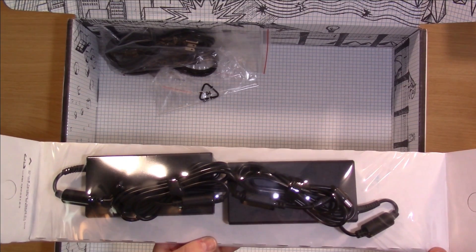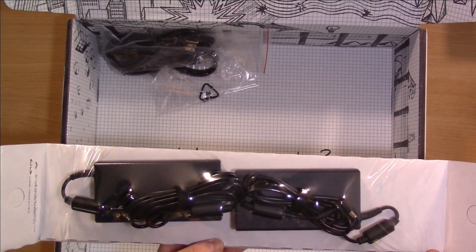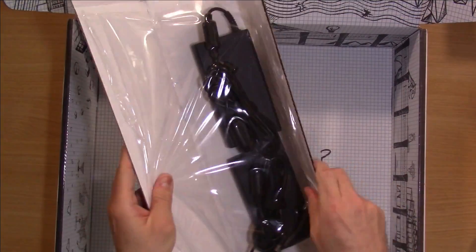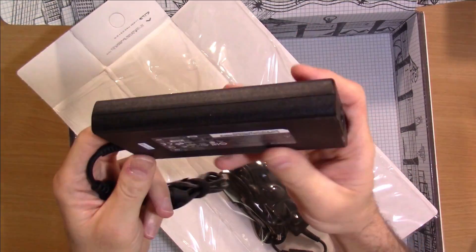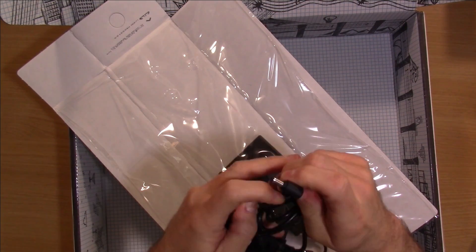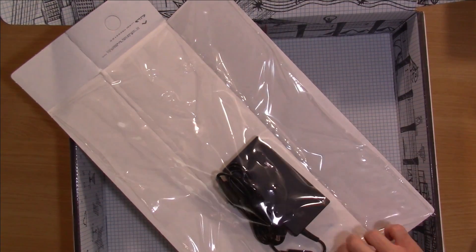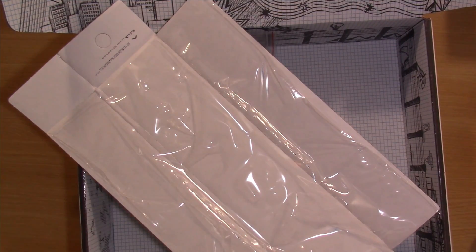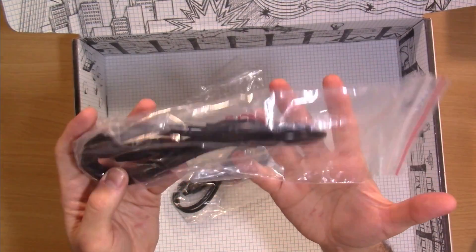I actually ordered two power bricks with this particular laptop — normally of course you only get one, but I wanted to have two for this machine. The power brick is on the larger side, but it's not really that heavy or bad, honestly. We have the barrel connector right here, and then we have the matching power cords that go to each.